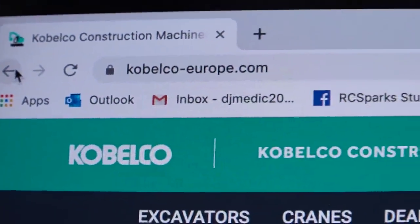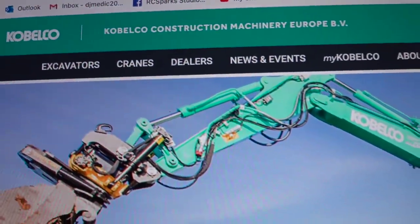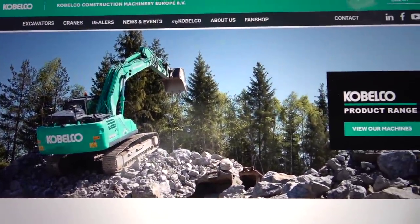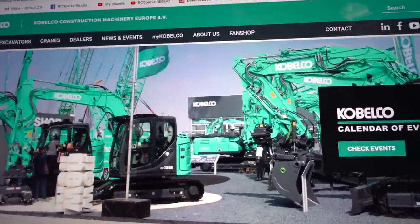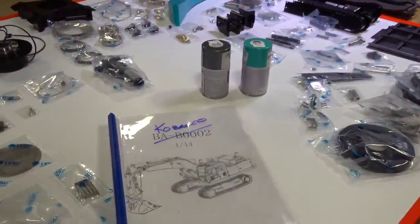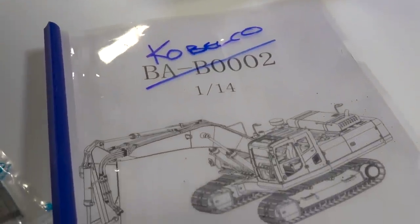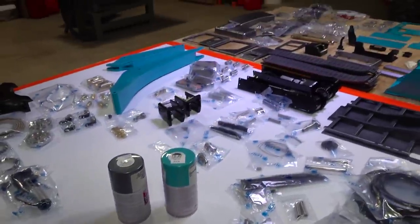Looking at KobelcoEurope.com and their excavator colors — from across the pond, normally Kobelco North America is like an orange or yellow color, but I love this coral blue that they go with. I know I'm going to have a whole bunch of people disappointed saying that I ruined my excavator, but I am going with a Kobelco color design instead of Komatsu.